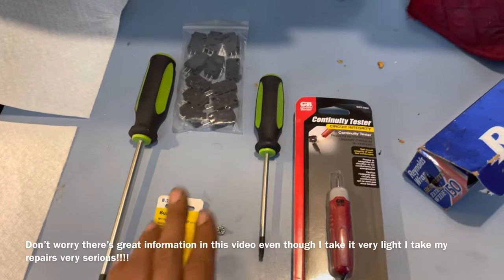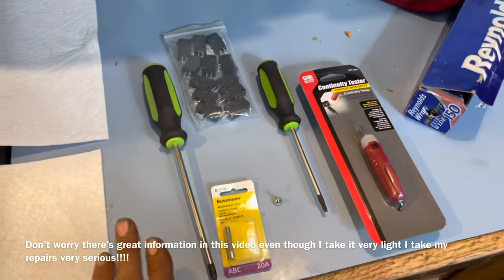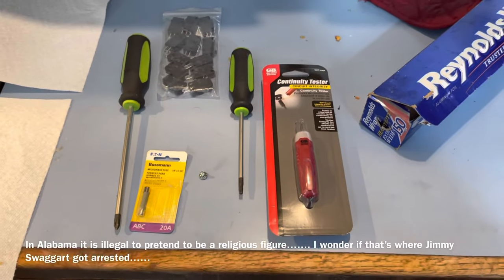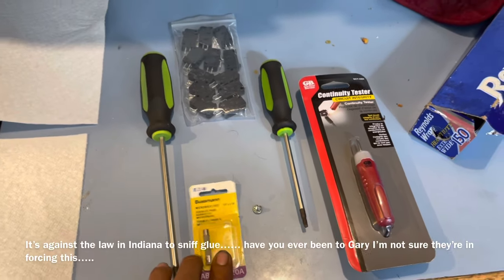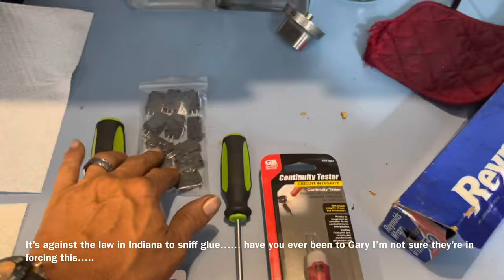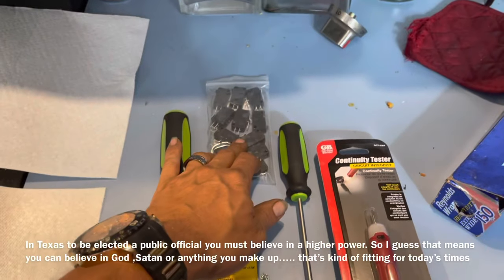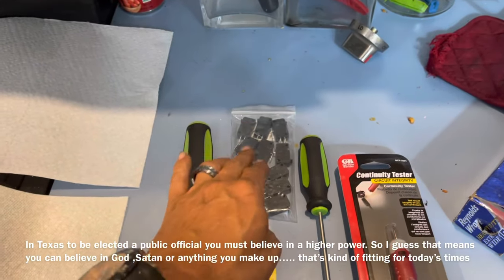What we're going to need is a Torx bit for my particular unit, a Phillips screwdriver which you're probably going to need for just about every microwave, and if you go as far as I'm going you're going to need a continuity tester which you can find on any multimeter. We're definitely going to need a fuse. In this situation I know I'm going to get down to replacing some switches, so I ordered these off Amazon — pretty cheap, I just looked for the proper switch for mine.